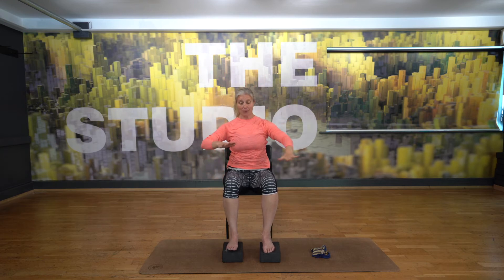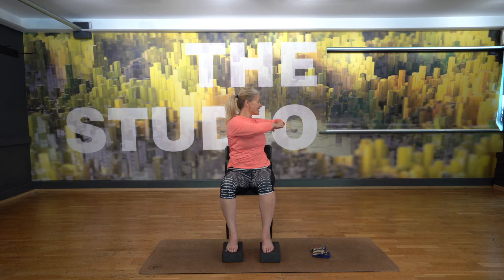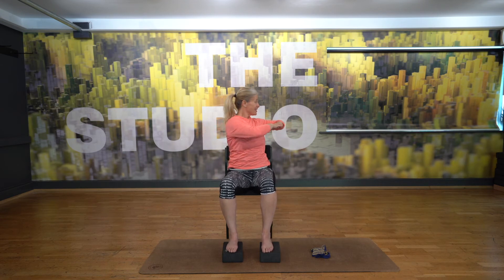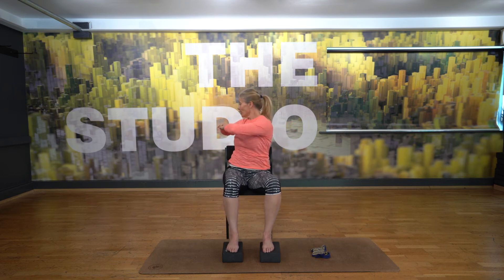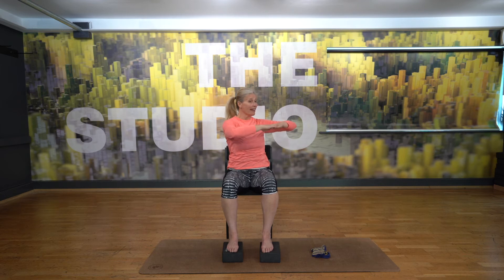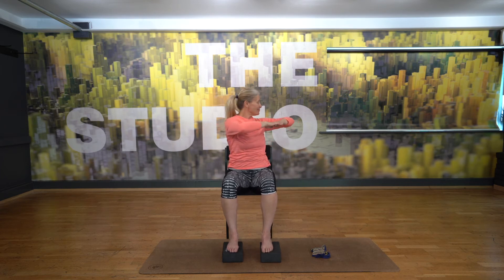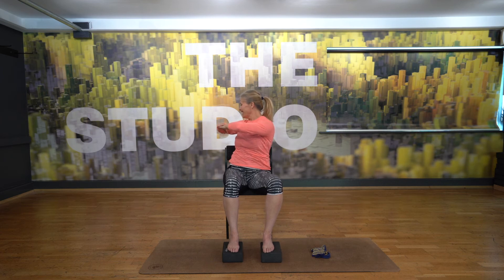Bringing your arms down, take your hands one on top of the other for a spinal twist. Twisting postures are really great for nourishing our digestive system — they're good for releasing stress in the spine, the lower spine and mid spine. So just take a few gentle twists, and it really doesn't matter how far you go, you go as far as it's comfortable for you. Breath in as you come to centre, and then exhale on the twist, as if you're squeezing and bringing the breath out of the waist.